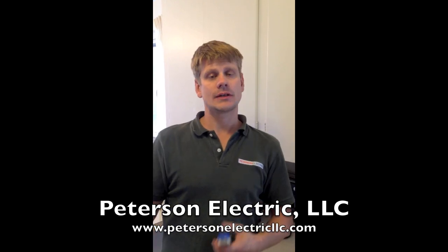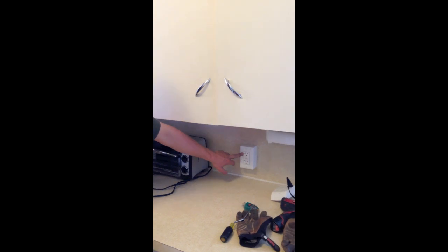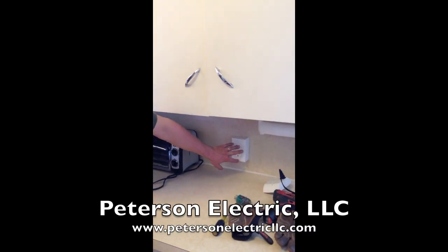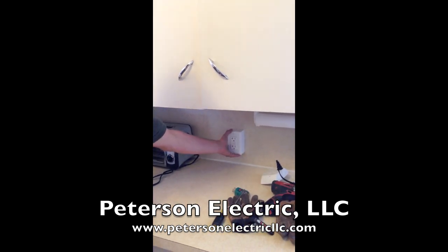In this home, half of it is and half of it isn't, so the code in Article 210.8 of the National Electric Code states that you have to put in GFCIs. This will work as well. As you can see, we put in a GFCI with a plastic extension ring and a plate.